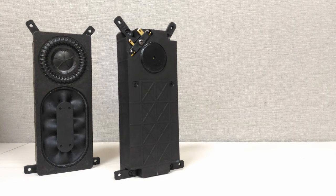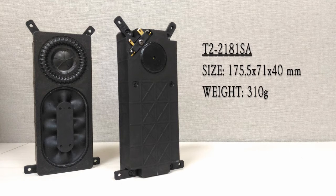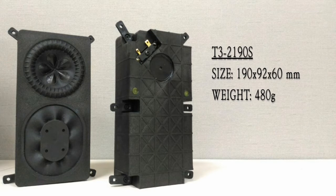Right now, we have a 2-inch and 3-inch product to introduce. The 2-inch is T22181SA. The width, length, and depth is 175, 71, and 40 millimeters. The weight is 310 grams. The 3-inch is T32190S. The width, length, and depth is 190, 92, and 60 millimeters. The weight is 480 grams.